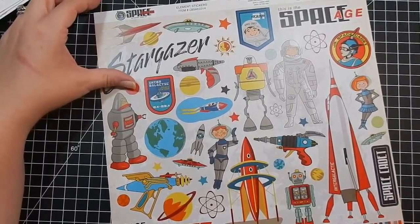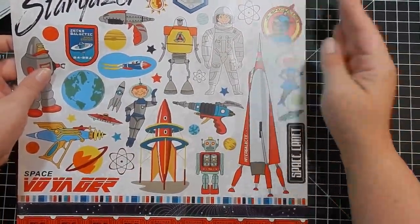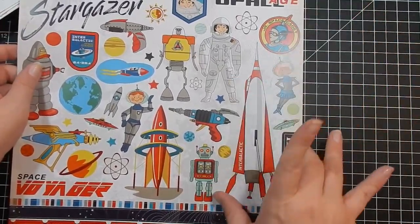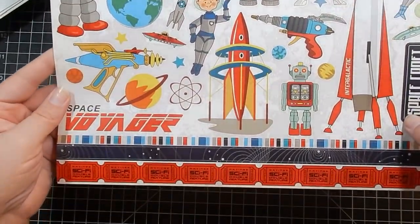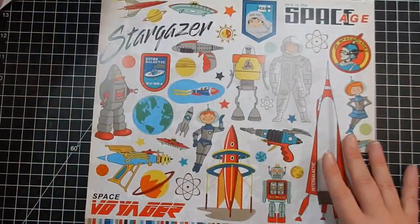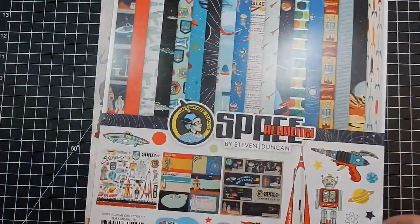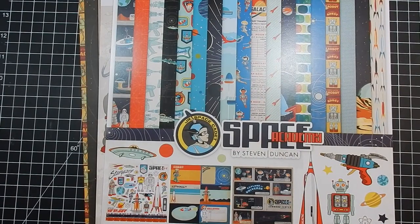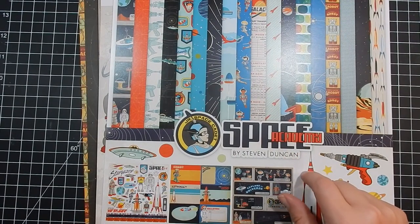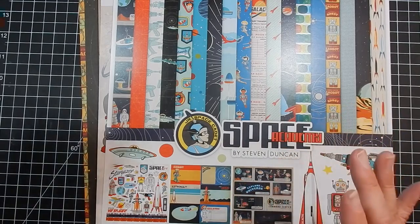So that is Space Academy — or as I said, 'Star Swell.' If you have to get a 12 by 12 pack, you just have to be extra creative for your cards, but the back side is usually perfect. This is Space Academy by Stephen Duncan — and again, he's the designer that did Country Kitchen and the Cowboy collection as well. Loving his look.